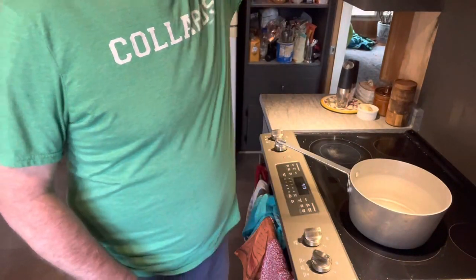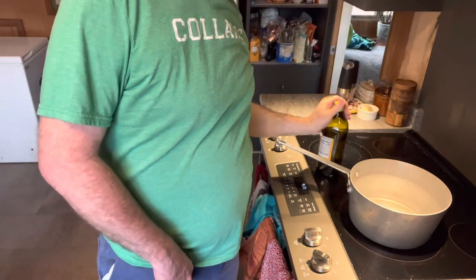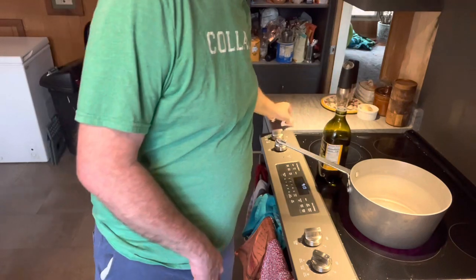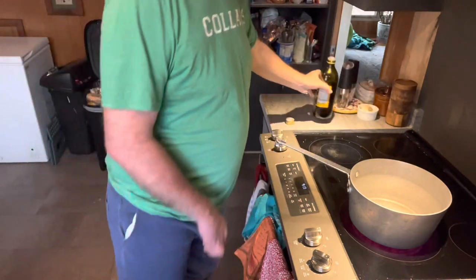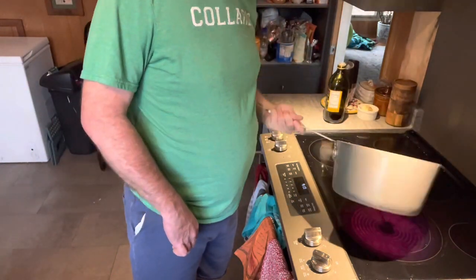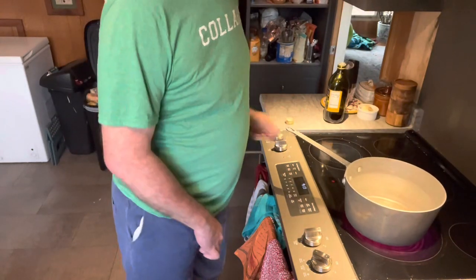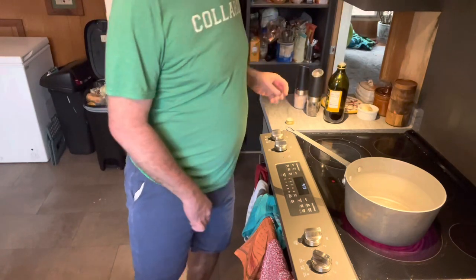Come over to the pot. We're going to turn it on high and go in with a little bit of oil — just roll that around to coat the pan and let that get hot. Then we'll go in with all the vegetables.